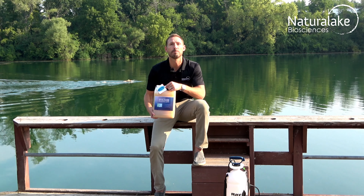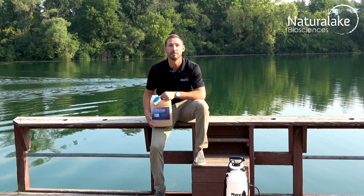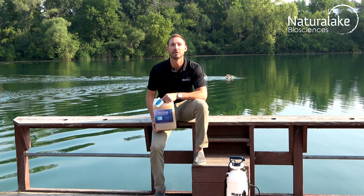Take water column clarifier, pour it along the edge, or near a fountain or aerator to help the product disperse throughout the water column. It can also be mixed into a spray tank and sprayed evenly over the surface of a water body for best results.